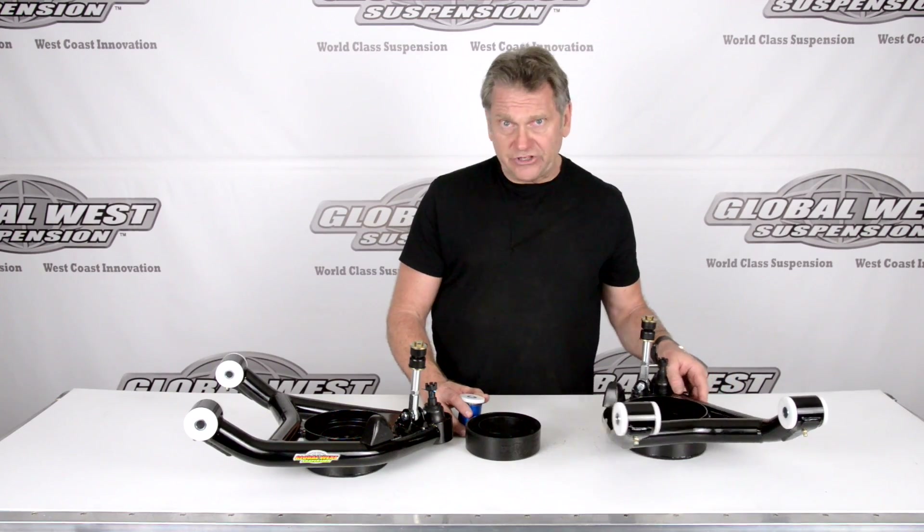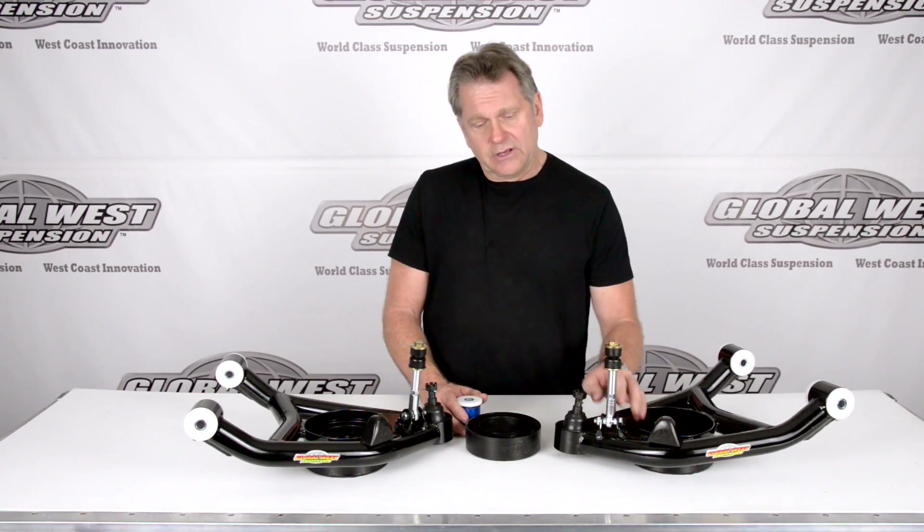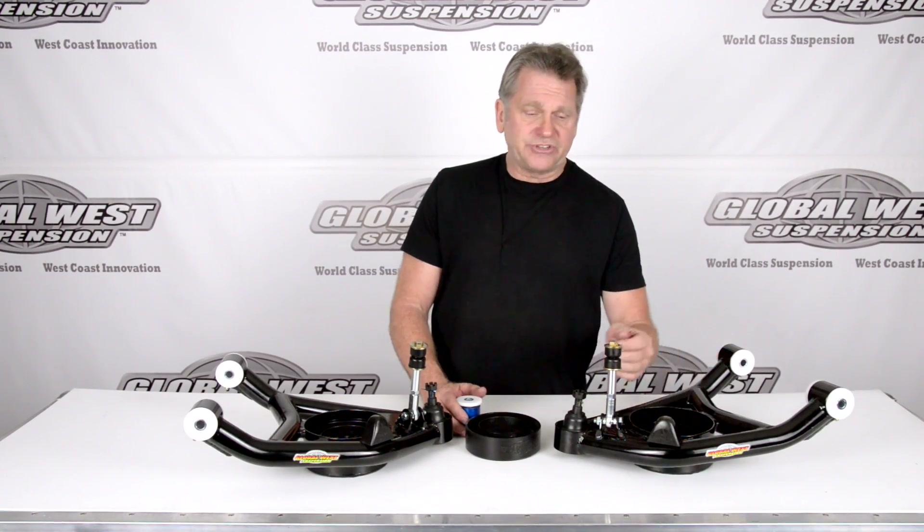It doesn't have any fore and aft movement. It allows the control arm to go straight up and straight down, so it literally acts like a bearing. It's standard on these particular control arms. It comes with the ball joints, the bump stops, and of course the sway bar attachments.